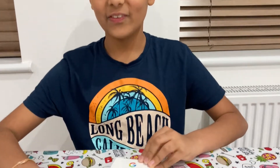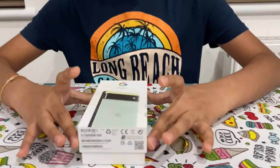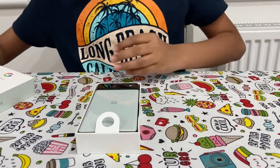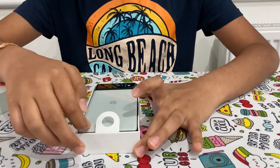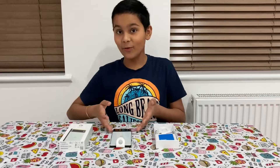Alright, let's go ahead and open it. Oh boy, look at that! First I'll just remove all the components. So here's the phone.